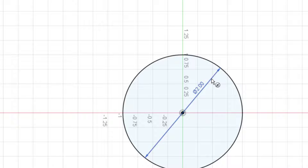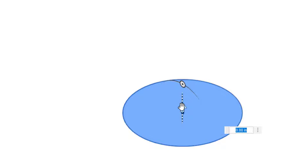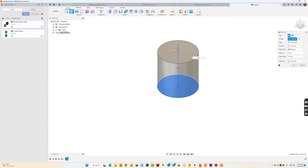Now I'll go ahead and extrude that. Let's keep our numbers simple — we'll make it two. So we've got a diameter of two and a height of two. I'll go ahead and hit OK.